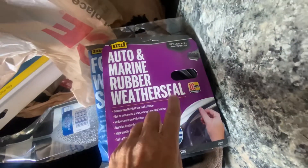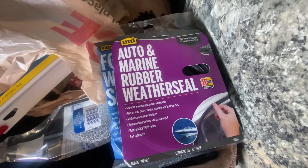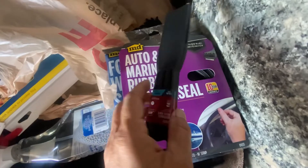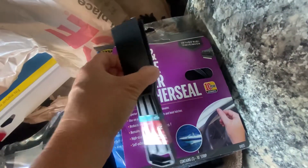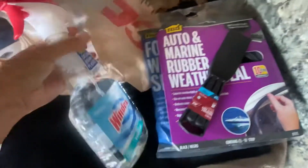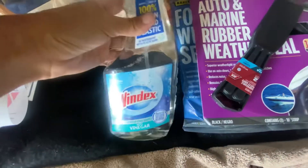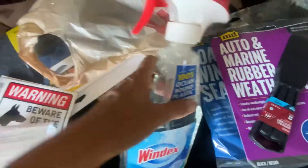I'll try both. If not, I can use them for the compartment doors — reseal some of those. I got a scraper; this came in a pack of two to scrape off the current seal that's on there. This stuff works great — this Windex with vinegar for my front windshield. That's the only one I've found that doesn't leave any streaks, so I got a new one of those.